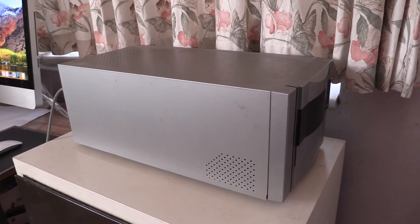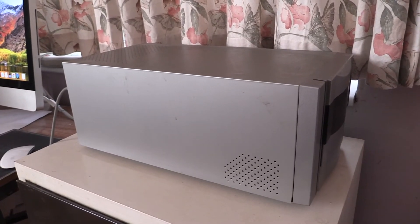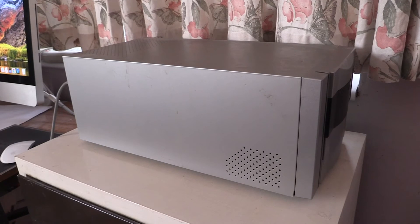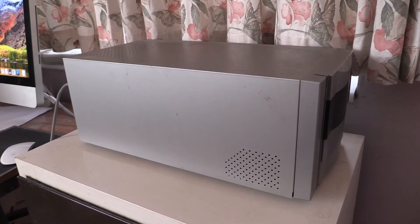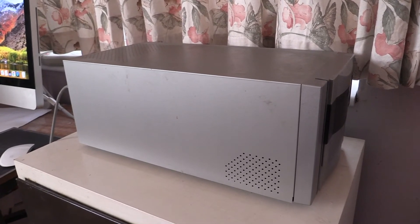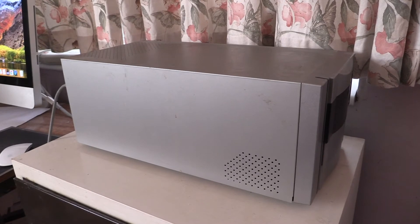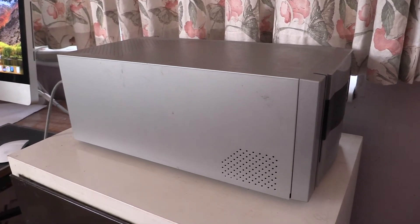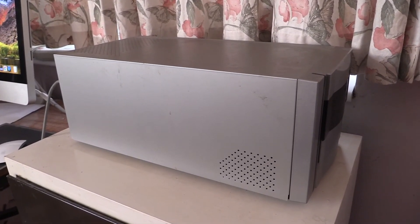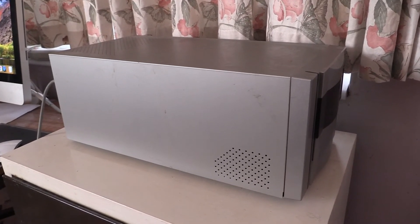There are also more modern film scanners you can get. The only downside with using old scanners like this Nikon is that the original software no longer works because it was never updated. But you can use alternative software such as ViewScan, which does work with these scanners. So if you don't want to buy a new scanner and new software, it's a viable alternative.